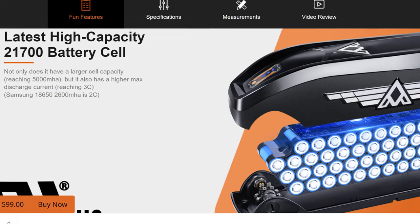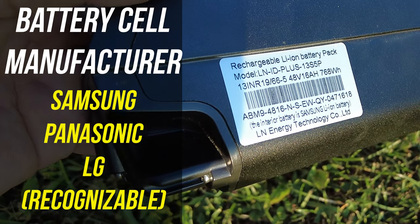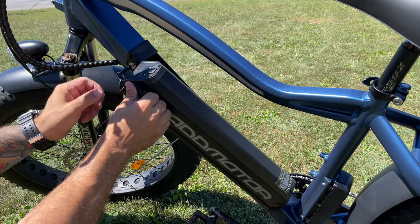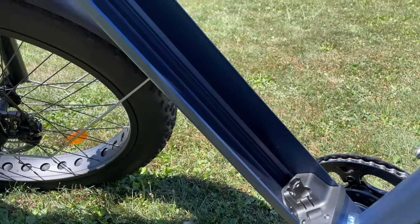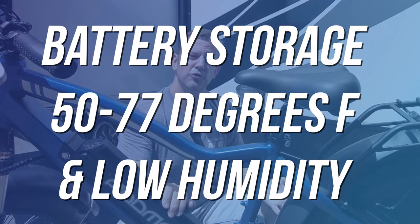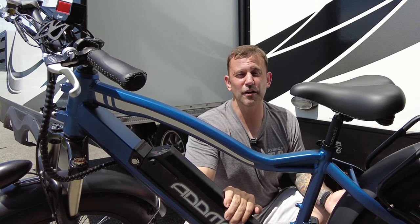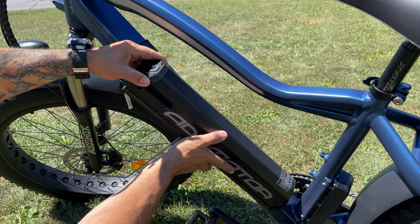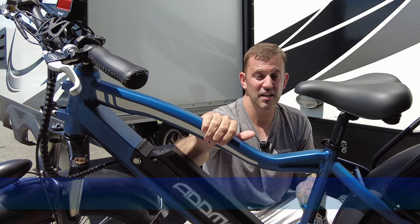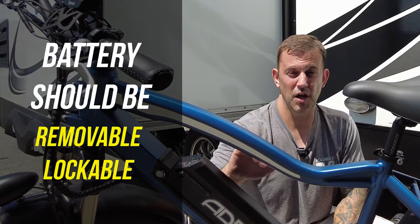The manufacturer of the battery cells is also important to look at. A lot of sources say if you find a battery with a recognizable name like Samsung, Panasonic, or LG, you're getting a quality battery. If the battery is removable, you have more options and places to charge it. Batteries not being used over the winter should be stored in a climate-controlled, dry environment, so if your battery is removable, you can leave it in the house while your bike is parked in the garage. It also makes for a safer haul on a bike rack if you don't have a battery attached to the bike. Locking batteries are also important — on average they'll cost about $650, and even if your bike is locked to a rack but the battery is not locked, your battery can still be stolen. So in summary, look for a battery that is both removable and lockable.